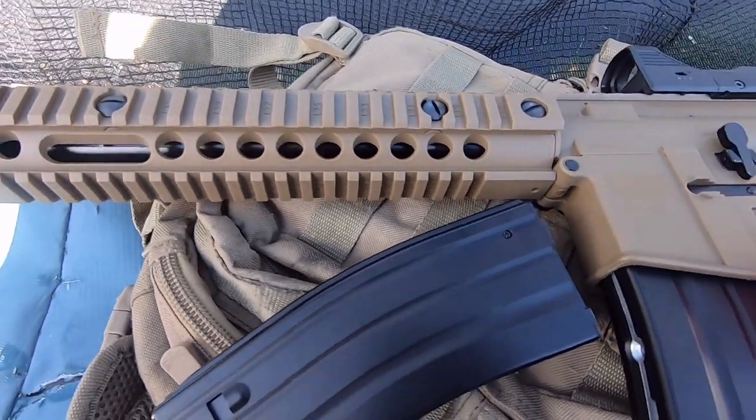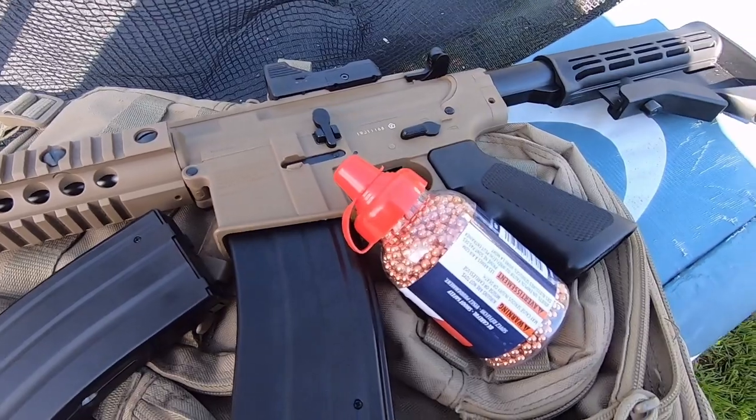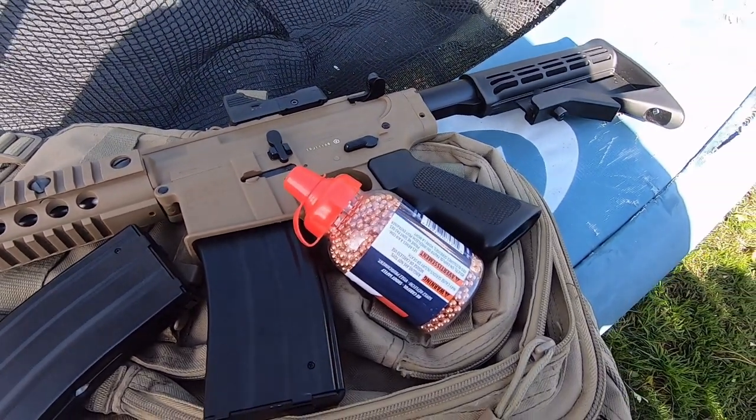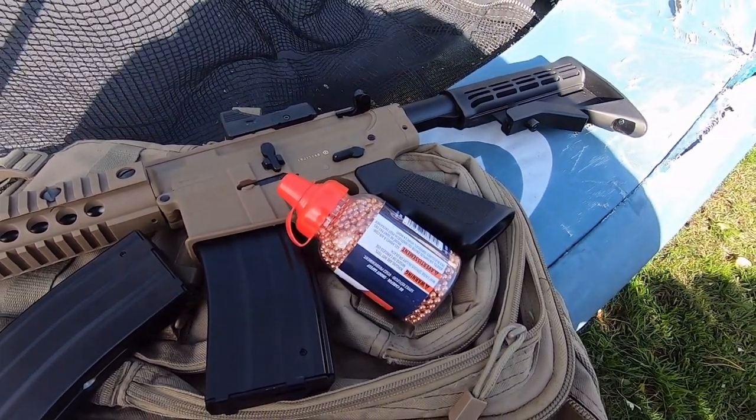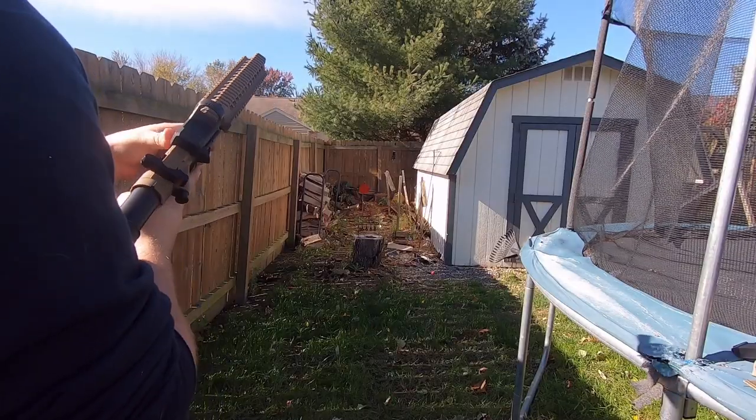That right there is music to my ears. Once again, I have been pleasantly surprised by an air gun. This is the Crossman full auto R1 AR style air gun, and let me tell you, it is a lot of fun to shoot.